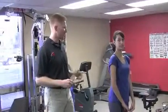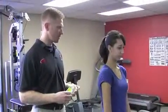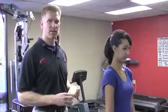Hi, I'm Dr. Matt Jansen. This is Kaylee. She's one of the scoliosis patients here. We're going to demonstrate one of the Schroth exercises for right angle breathing.